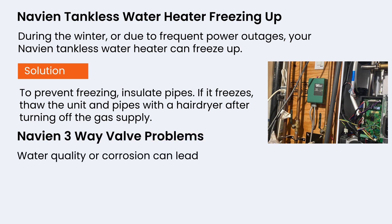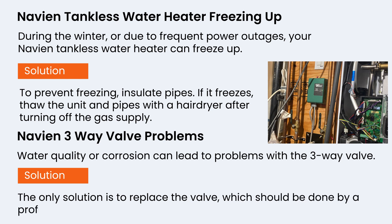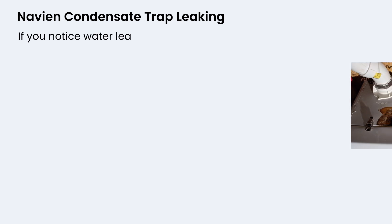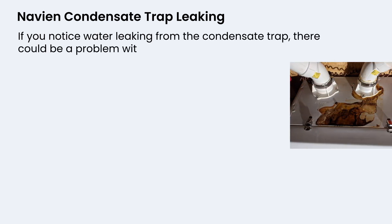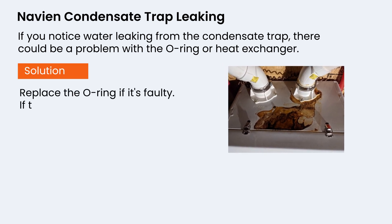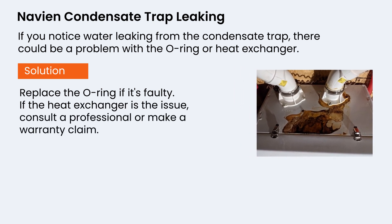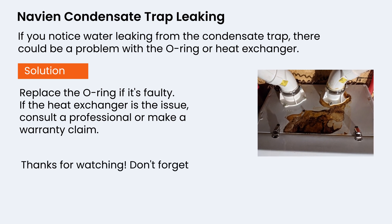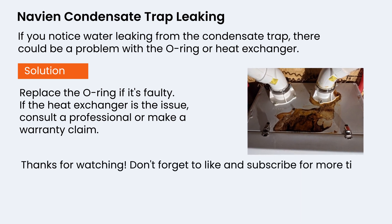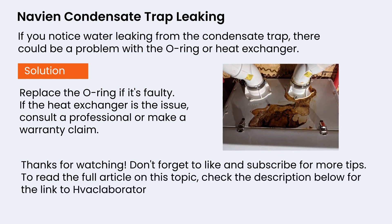Water quality or corrosion can lead to problems with the three-way valve — the only solution is to replace the valve, which should be done by a professional. If you notice water leaking from the condensate trap, there could be a problem with the O-ring or heat exchanger. Replace the O-ring if it's faulty; if the heat exchanger is the issue, consult a professional or make a warranty claim. Thanks for watching — don't forget to like and subscribe, and check the description below for the link to havaclaboratory.com.